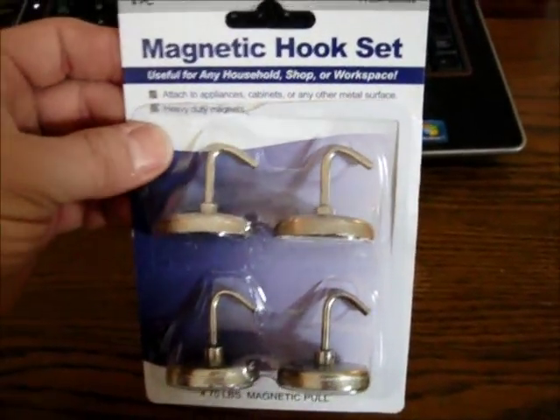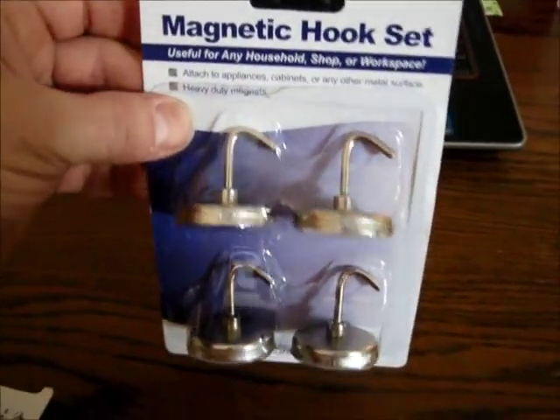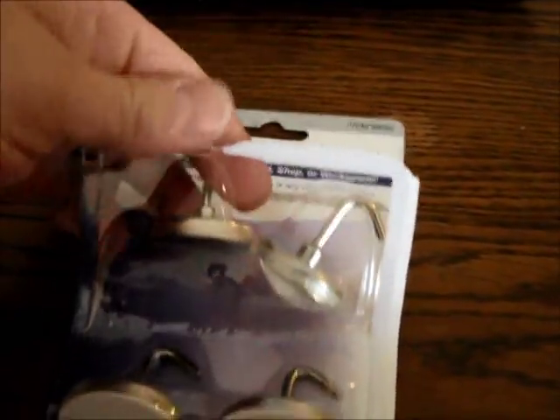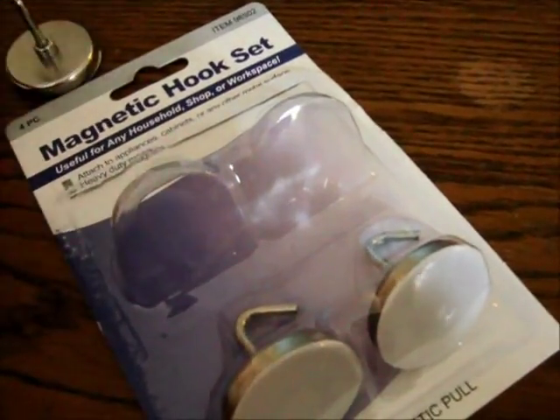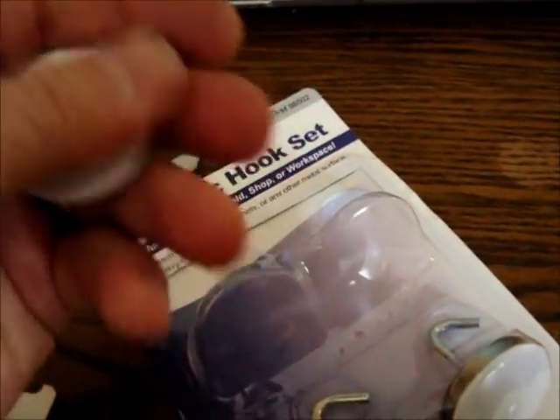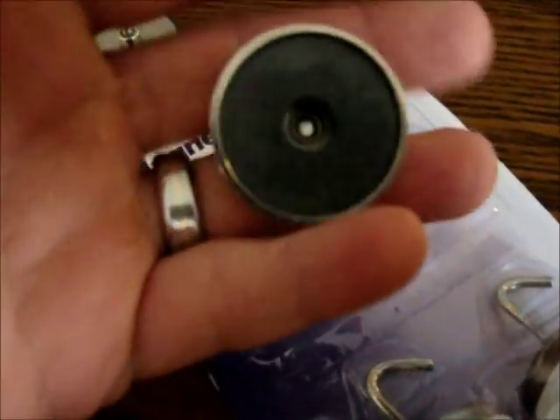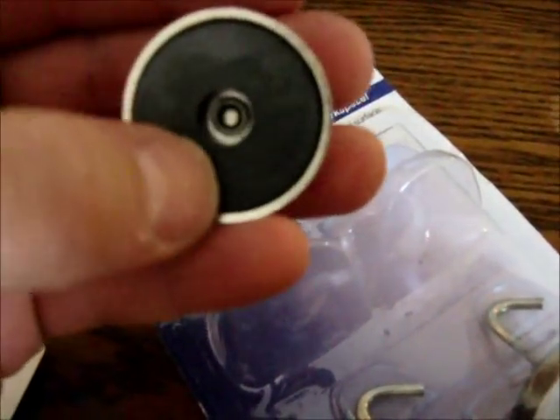I just went to Harbor Freight and found these magnets. They have a little piece of plastic on them so you don't scratch your appliance or whatever. I won't be using that, so I took it off and looked at the bottom. There's a space for a nut in there.